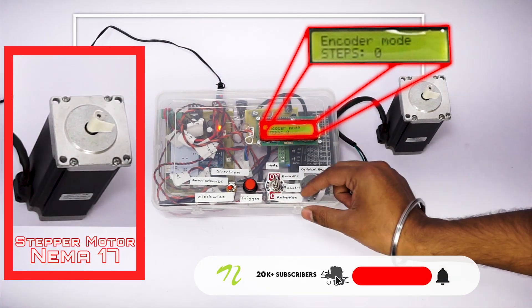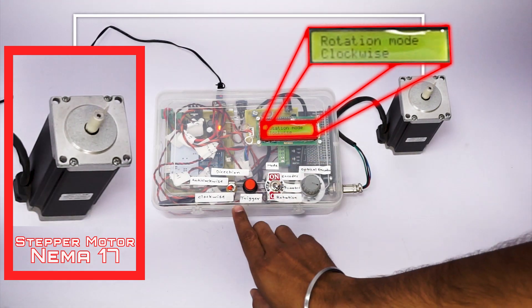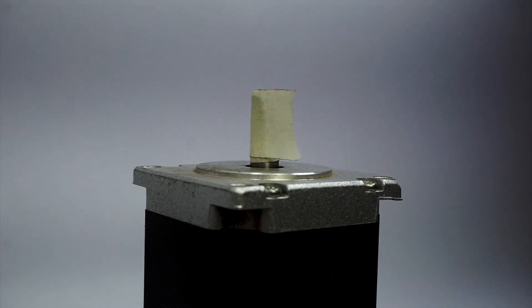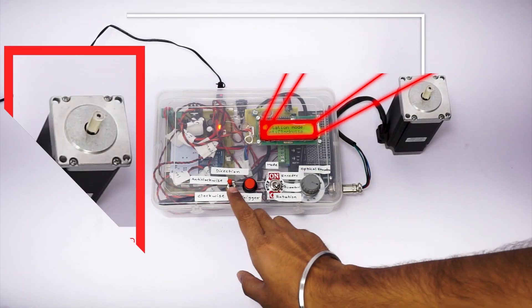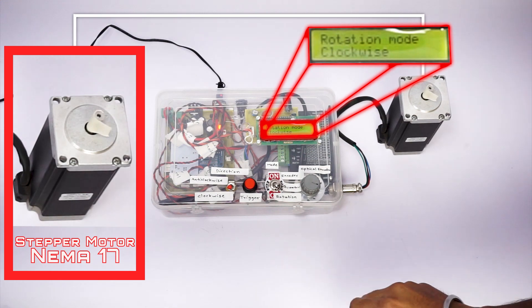We have switched on to encoder mode. This is the quarter mode and this is the rotation mode. In rotation mode, you can rotate the motor in clockwise or anti-clockwise direction. Currently it is in anti-clockwise. Now I just switched it to clockwise and the motor is rotating in the clockwise direction.